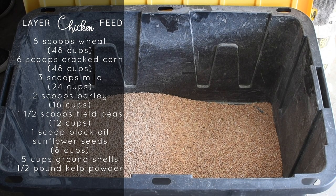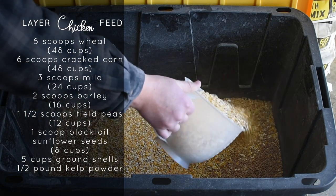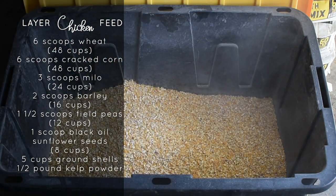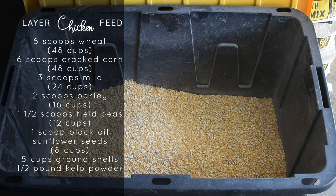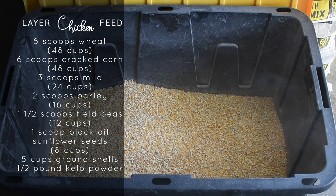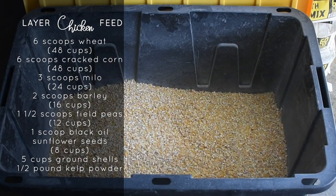Here's how we combine the food together. First, the base of our feed is hard red wheat — we happen to have some in our food storage. We add 48 cups or 6 scoops of this wheat. On top of that, we add another 6 scoops or 48 cups of cracked corn. High levels of carbohydrates — this is great to help them maintain their body temperature and stay active throughout the day. It also acts as a natural grit.